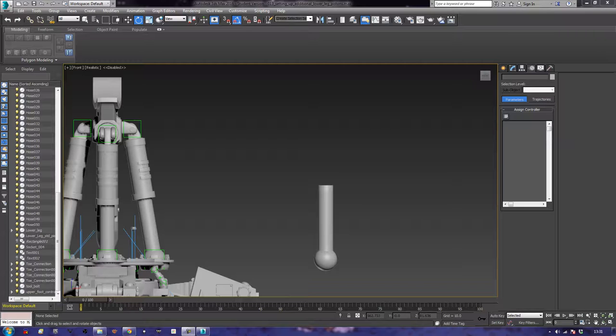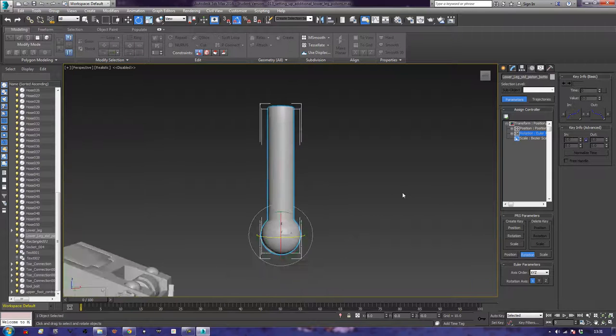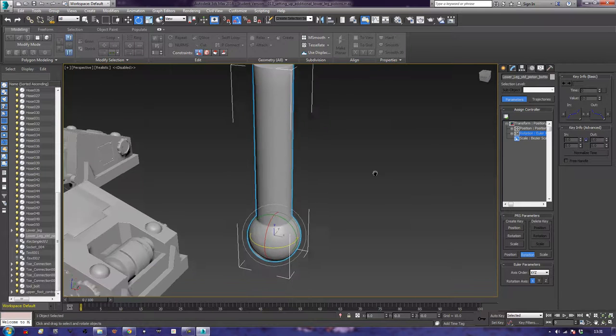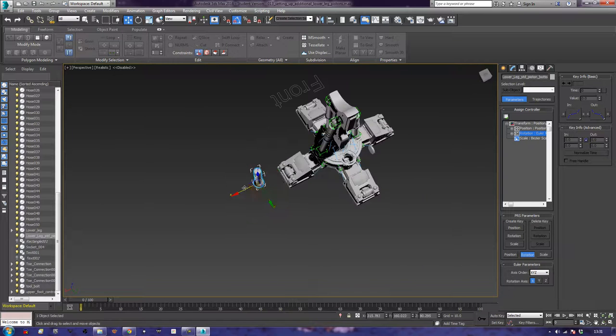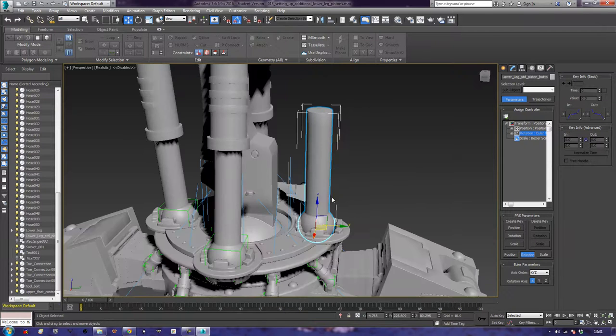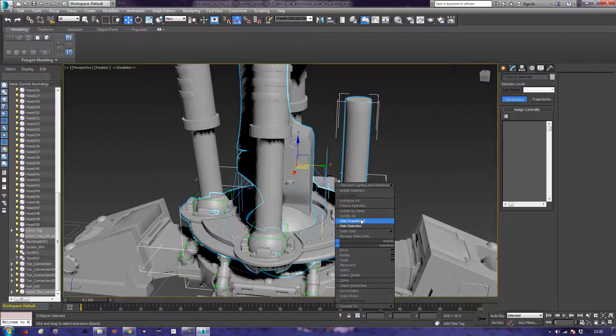Hi there, this is Chris. I'm going to start off with this piece of piston here. If I zoom out to perspective mode, I need to first align this over to the piece I'm going to be working on. I'm going to hide everything that isn't this — hide unselected — and that gives me a nice place to start from.